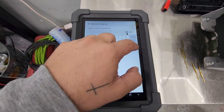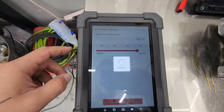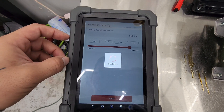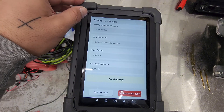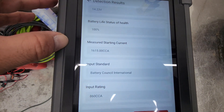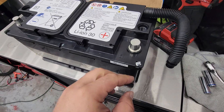It's putting out A60 — that's what it should be. Watch this, this is going to be awesome. Good battery — we are back in business! And we've got double the cold cranking amps that we need. We'll take it.